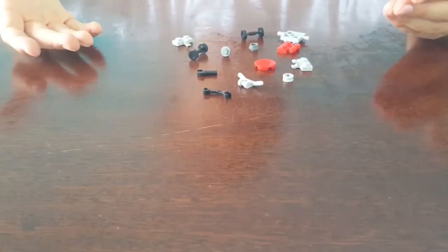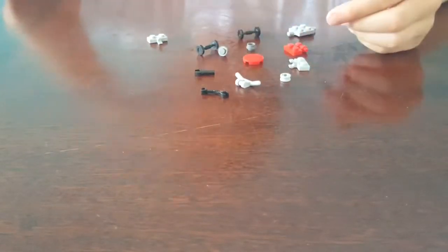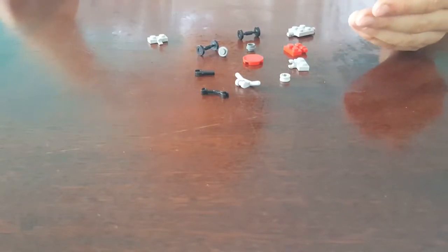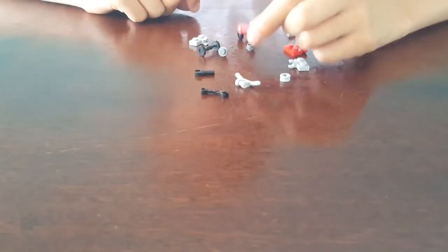So these are all the pieces you'll need — you've got some wheels. Feel free to pause the video when you need to, because you can't make this in like 2.2 seconds. Okay, so I'm going to show you how to build it.